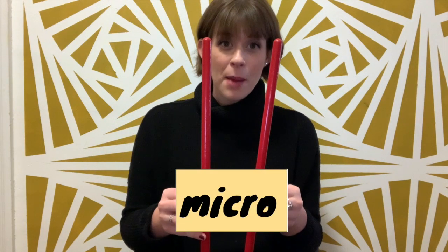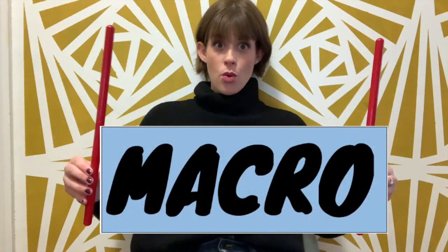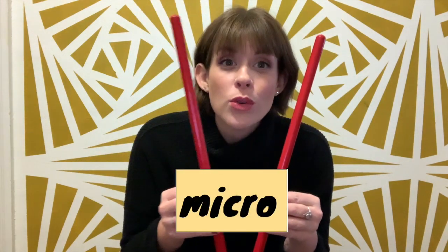Now we're going to keep the micro beat. That means — did you guess? — small. There's macro and micro. Those are smaller beats and they sound like this. Listen first.